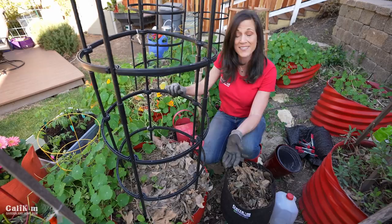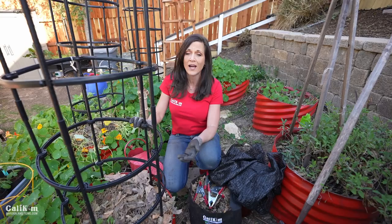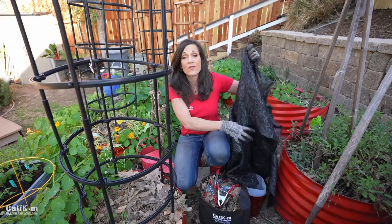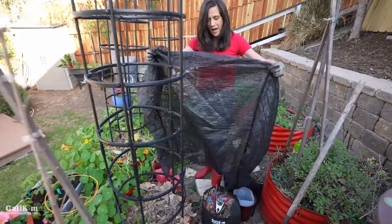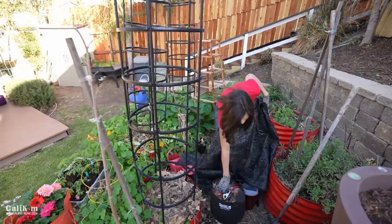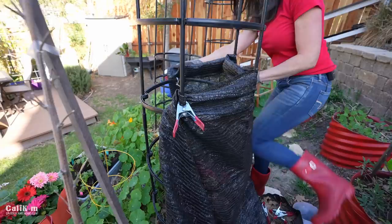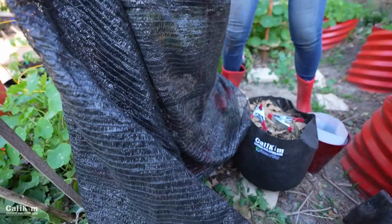Another note about protecting seedlings when you first plant them: try to plant on a cloudy day or in the late afternoon. If it's going to be sunny, try to shade them a little bit — even though they've been hardening off for a couple of weeks, they're still not quite ready for the intense rays of the sun. I'm putting a little shade cloth around my plant. Shade cloth is semi-transparent — it blocks some intensity of the sun's rays but lets light through. We're expecting temperatures in the 80s this weekend, which is a bit too hot for this little seedling, so I want to give it a really good start and not stress it out.